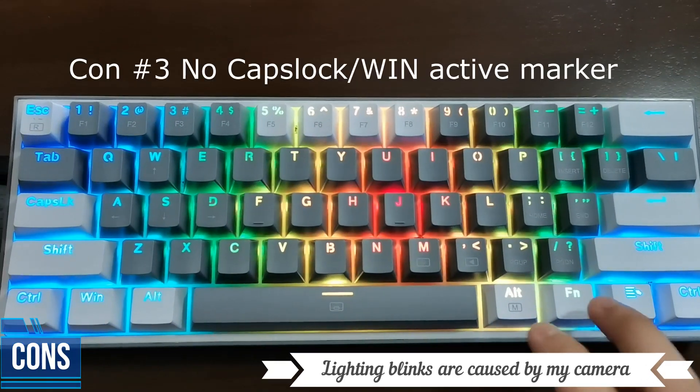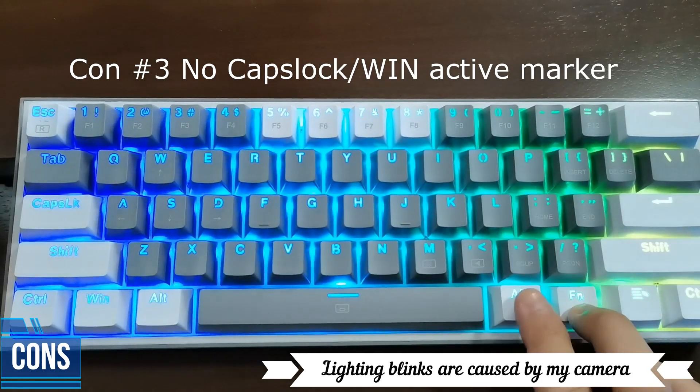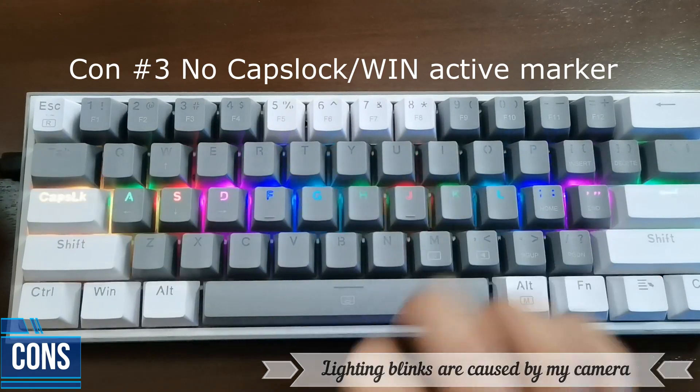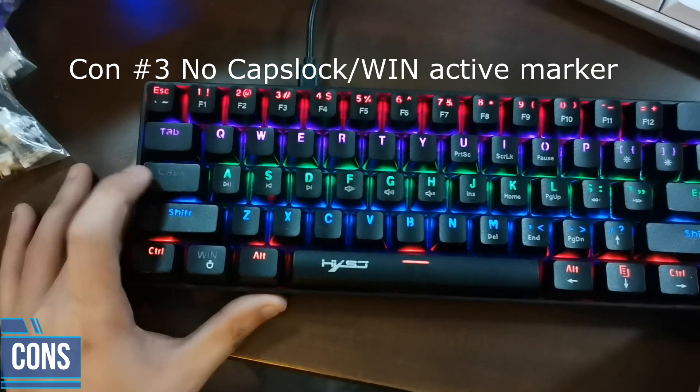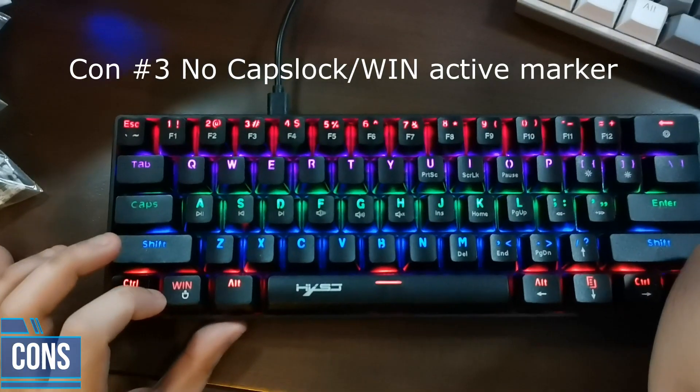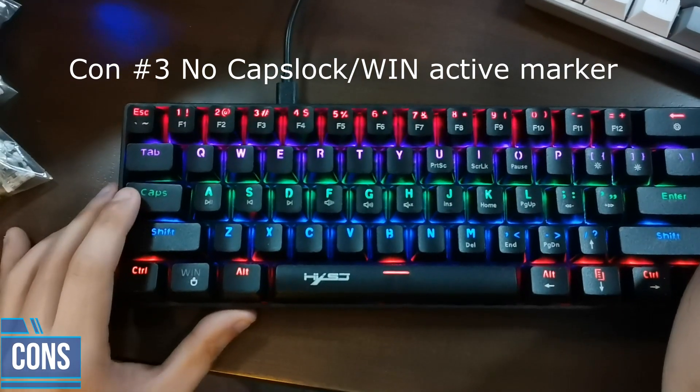The third con is that if you press Caps Lock, there's no marker anywhere that your Caps Lock is on. Red Dragon, if you deactivate your Windows key, there's no marker anywhere that your Windows key is deactivated. What you could do is: if we turn on Caps Lock, the light will just shut off — same with the Windows key. If we shut down the Windows key, there will be no light. That's what you can do, since there's no other space for any other LED lighting for markers.